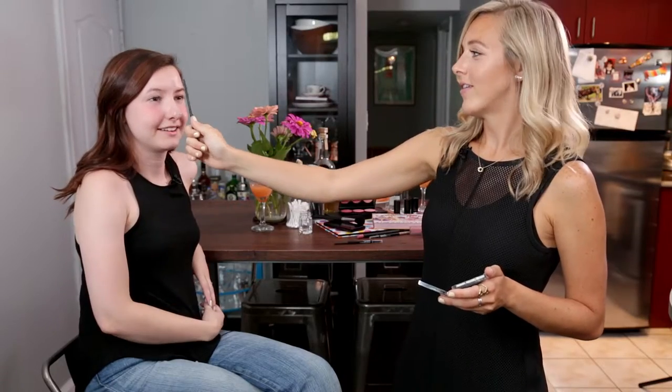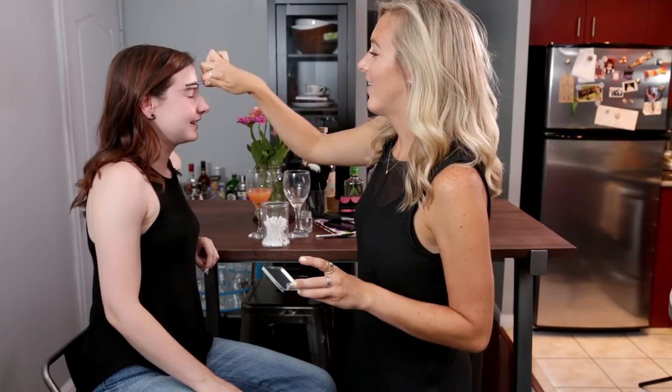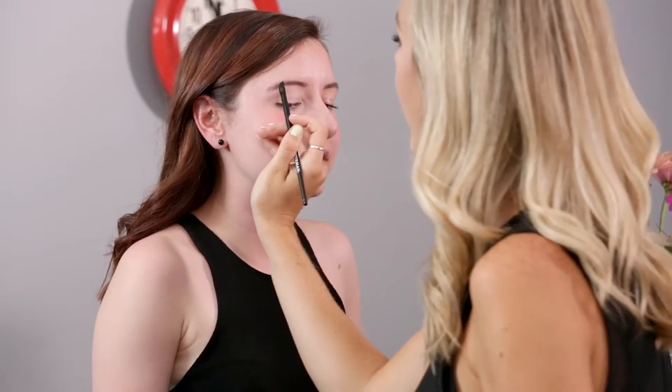Stop moving your eyebrows! Do you see the difference? Don't raise them. A little bit, then don't hold them. Straight. Curvy. So to make it less straight. Not straight. Can we hold this in place? You have to paint a little bit on top of, like, after the arch thing.